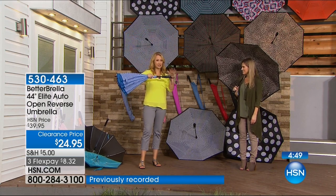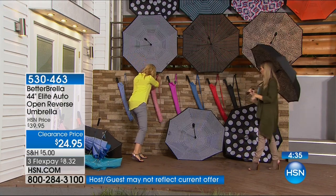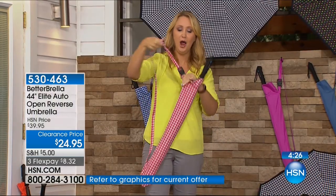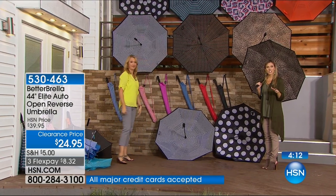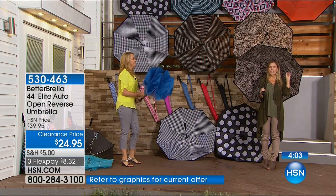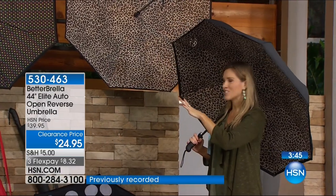We have that beautiful ergonomic soft-touch grip and a wrist strap. I'll show you the included carrying case — it's completely adjustable and hands-free. You can unclip this and put it on the grocery cart or baby stroller. The leopard is our top pick this morning — browns, tans, and blacks. It is on FlexPay, on clearance — we've sold over half a million here at HSN. It has the open-reverse technology with the auto-open button, soft ergonomic handle, and 44-inch diameter double-ply wind-resistant canopy.